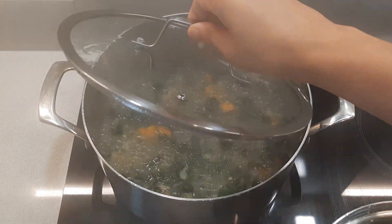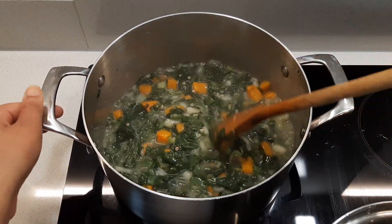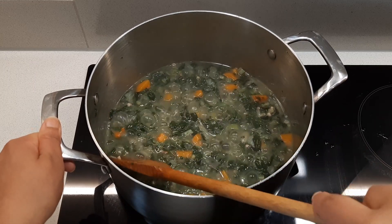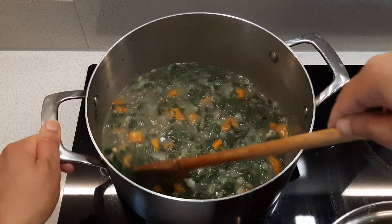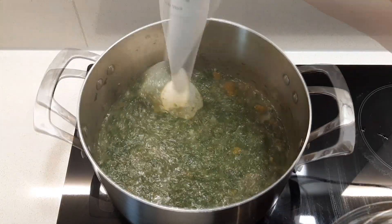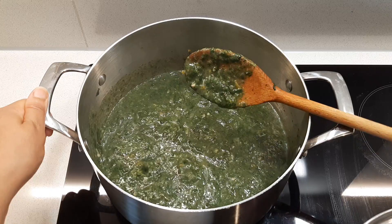Once done, check that the vegetables are soft. If they are, get your hand blender out and give it a good blitz. You can blend it to the consistency that you like — I like mine not too smooth, as you can see.